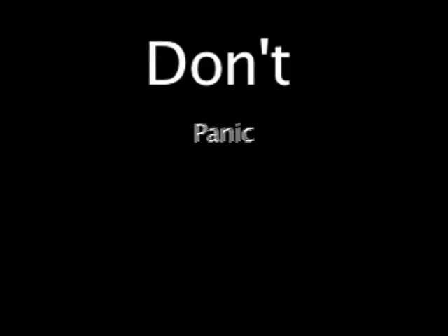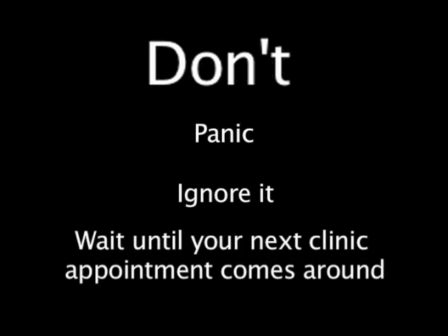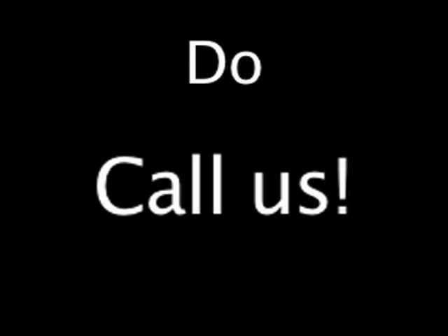If you detect a lump then here are some do's and don'ts. Don't panic. Don't ignore it. And don't wait until your next clinic appointment comes around. Do call us, and do contact your doctor or cancer nurse specialist to arrange a prompt appointment for this to be reviewed.